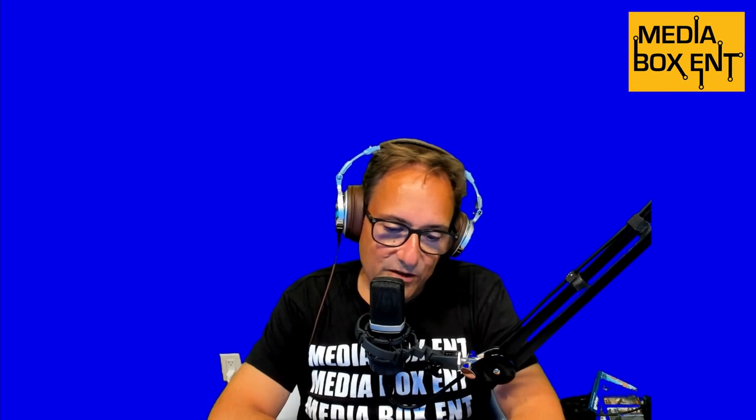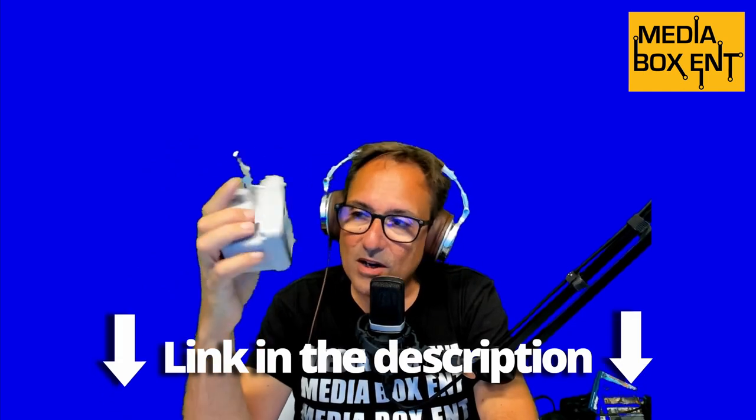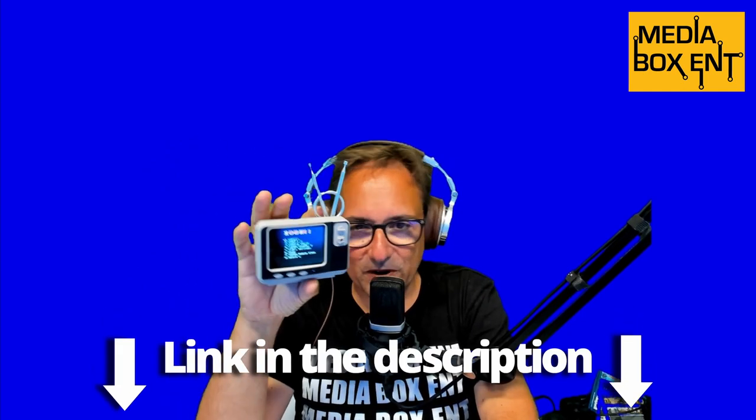Now you know — you want one of these things so you can play some cool retro games. 108 games! How do you get one? Pretty simple — grab the link right below this video so you can enjoy one of these cool old-TV-style 108-game consoles. I'll see you next time, bye!